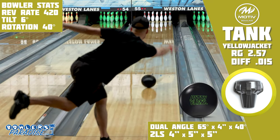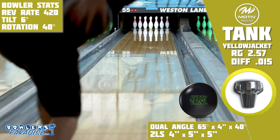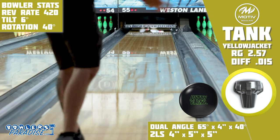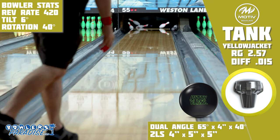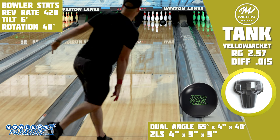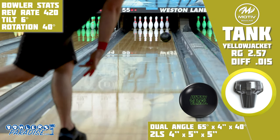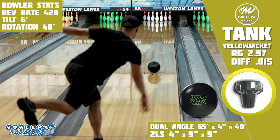The downside of the Yellow Jacket is the same downside for basically all urethane at this point — it's situational. It's not something your team wants you to pull out of your bag every league night. It's basically made for tournament conditions and if you don't bowl competitively, there's little need for it. Within Motive's lineup, if you like this shape, the Pride Empire and the Black Venom would make great complements to the Tank Yellow Jacket, offering a good variety of core and cover strengths for versatility in your arsenal.